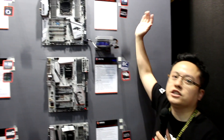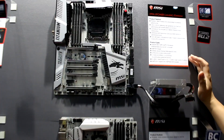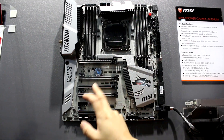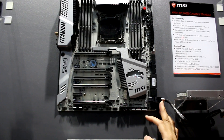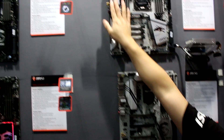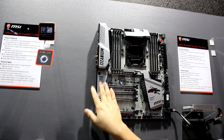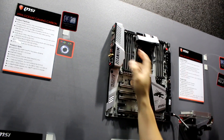This is our X99X Power Gaming Titanium motherboard. You can see we have all the steel armor as well, and we also have onboard U.2 with the Intel SSD storage solution. We also have a titanium cover for both I/O and audio, which looks really nice and fancy, and the heatsink is very strong and solid.